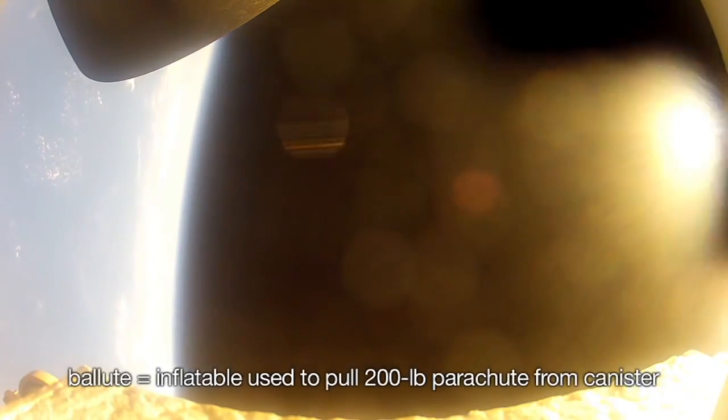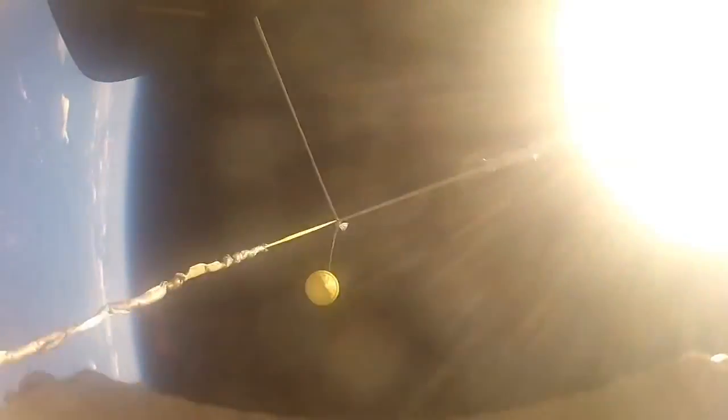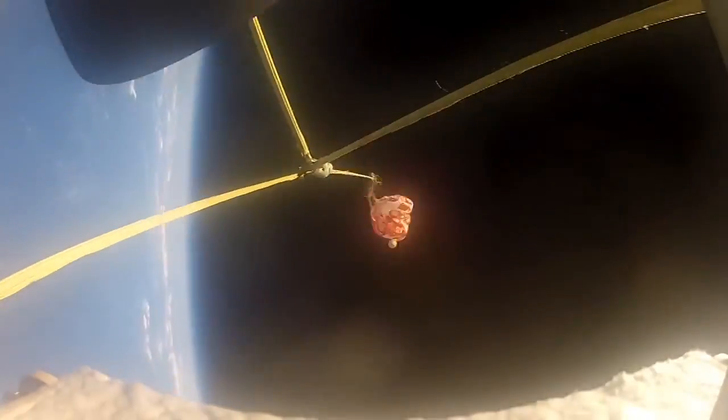We use a balloot to help deploy the new Supersonic Parachute. The balloot is shot out the back of the vehicle at over 200 feet per second, and then we cut the balloot free and it begins to pull the parachute off the back of the vehicle.